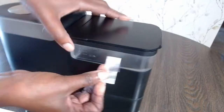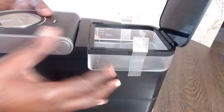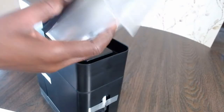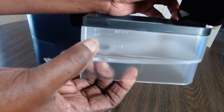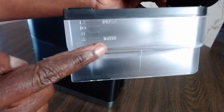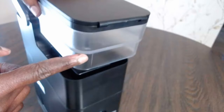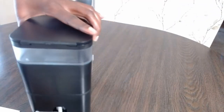So this is the reservoir — you open it up this way and you can take this part off completely. It comes apart easily and is easy to wash. It has measurements marked for 4, 6, 10, and 12 cups, showing minimum and maximum. Very easy to wash. You just slide it back in and it stays in there.